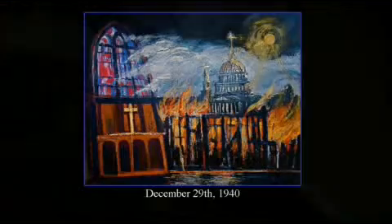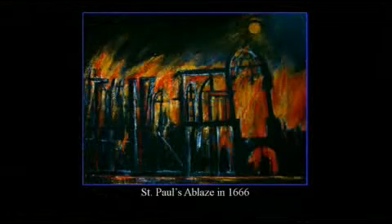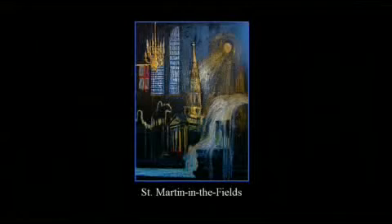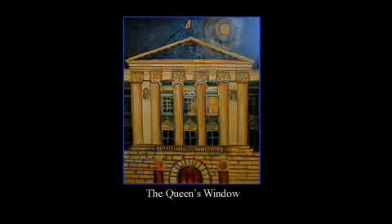This group of paintings was inspired by my trip to London in 2006, from photo reference that I took at St. Paul's Cathedral, around the exterior of Buckingham Palace, and visits to St. Martin-in-the-Fields, opposite Trafalgar Square. Given the subject matter, I felt it would be more interesting to show the work in London than in, say, Nova Scotia or Western Canada.